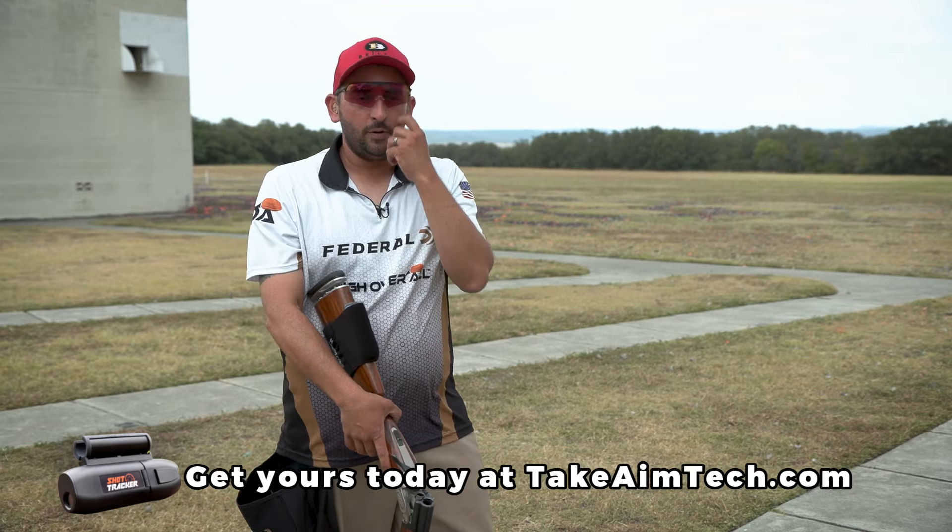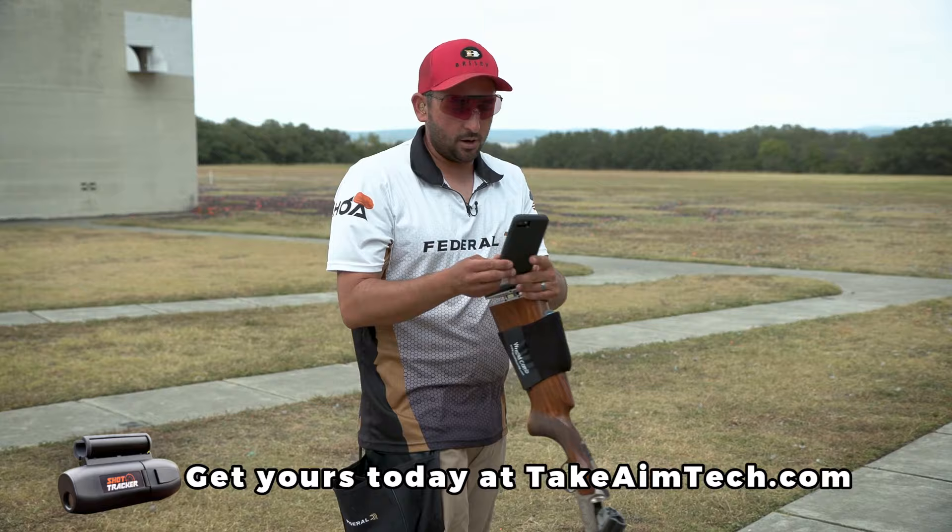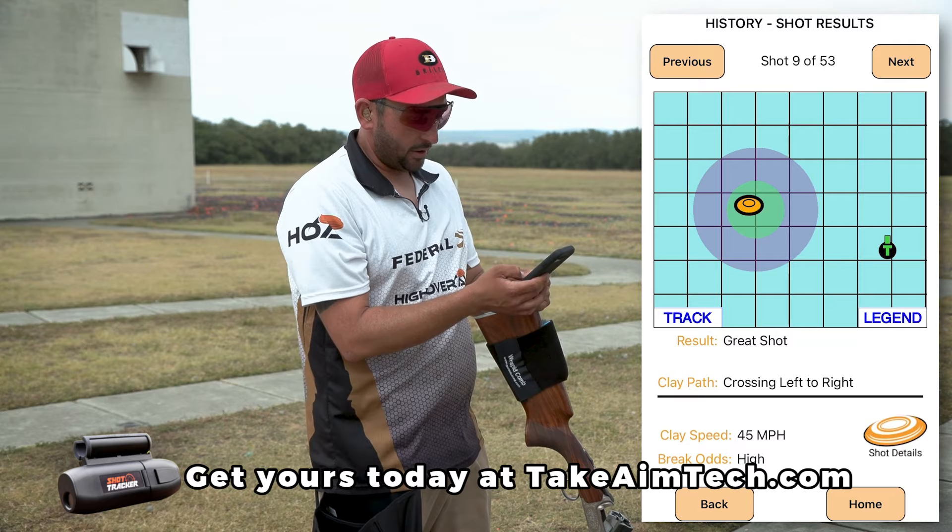Now if we go ahead and take a look at the tracker here, we'll see that the target was in the green, so we know that that is a very high percentage shot. It gives us the information that it's crossing left to right.